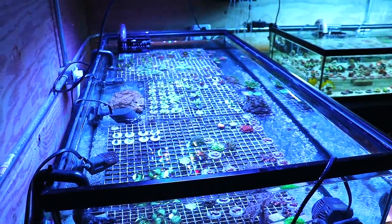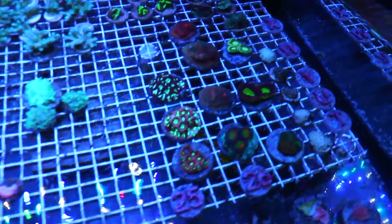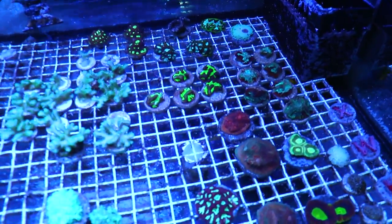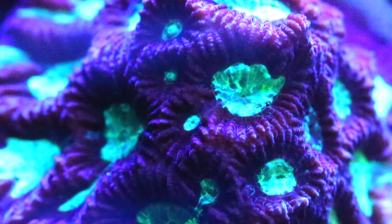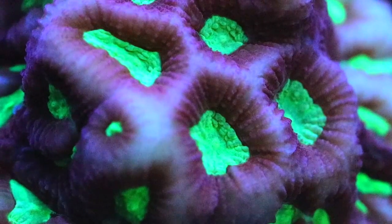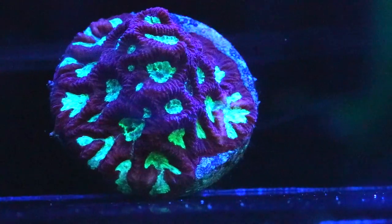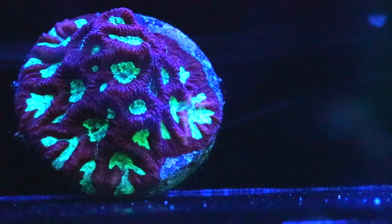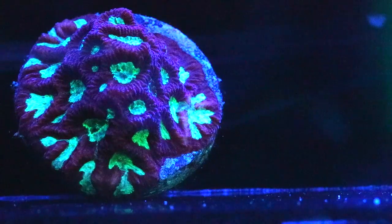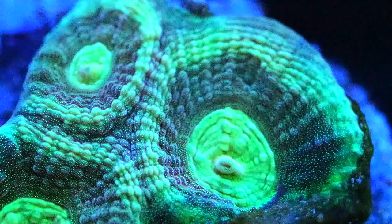Fabia corals are a type of LPS, or large polyp stony coral, and they're divided into two categories: Fabias and Favites. They can be very hard to tell apart. Favites share a single wall in the skeleton between polyps, while Fabias have a more pronounced singular head. Right here we're showing some Favites — you can see how the polyps all run together and share the same skeletal structure. Some can be very difficult to tell apart and you may have to really examine the skeleton.